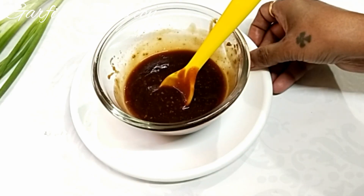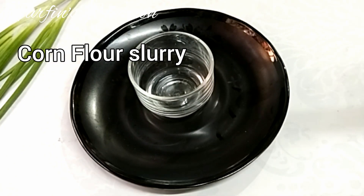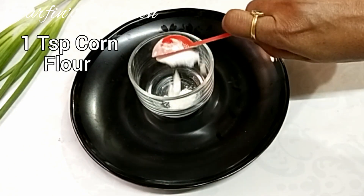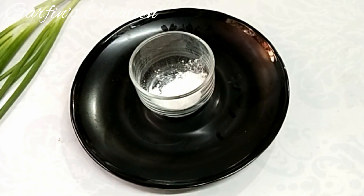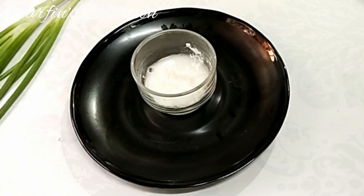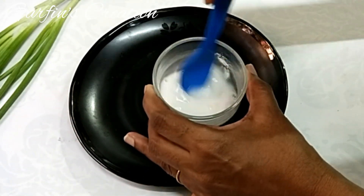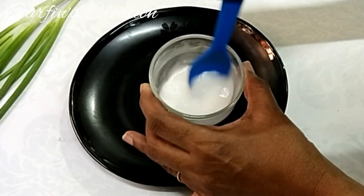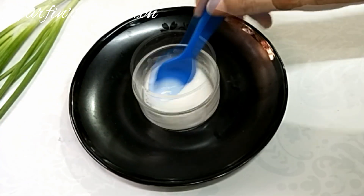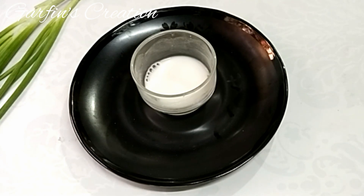Keep the sauce aside and prepare the corn slurry. In a separate bowl take 1 teaspoon of cornflour and 2 tablespoons of water. Mix it well and you will get a corn slurry. This will not only thicken the gravy but also add a nice glaze and shine to the recipe. Mix this well and keep it aside, and now let's make the whole recipe.